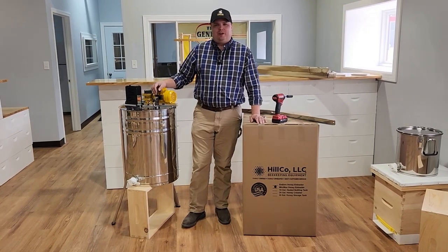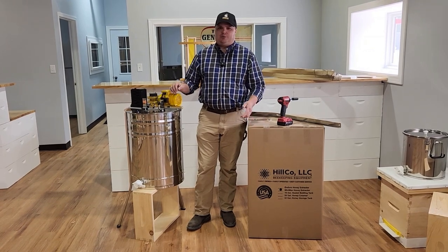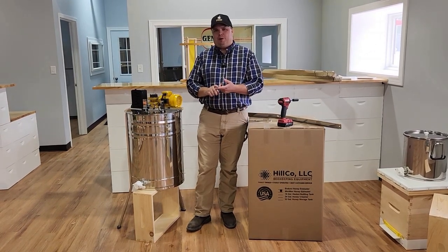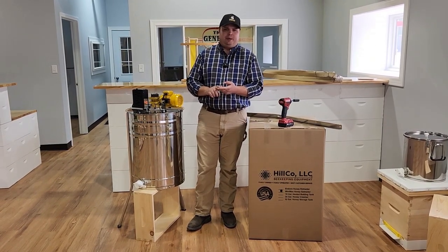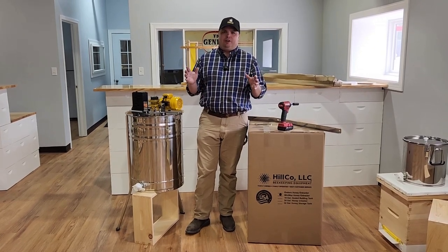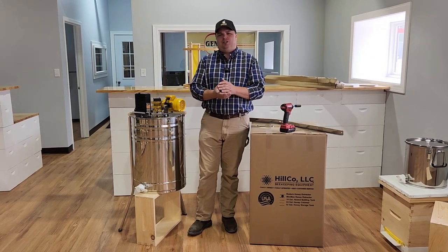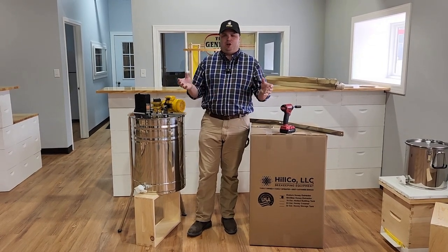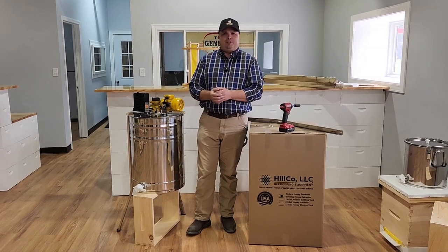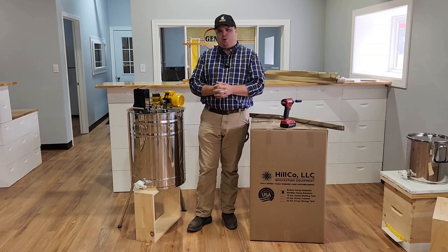Hey everybody, John with Hilco here. I'm here to talk to you about our Enduro and Minimax Honey Extractor. We're going to go through assembly of both these extractors, some cleaning tips, some operational tips, some maintenance tips — everything you'll need to know from when you receive this extractor: how to put it together, how to use it, all the operational stuff. It's not really a sales video, but it's helpful if you're interested in buying one of these machines to see how it goes together and how it works.